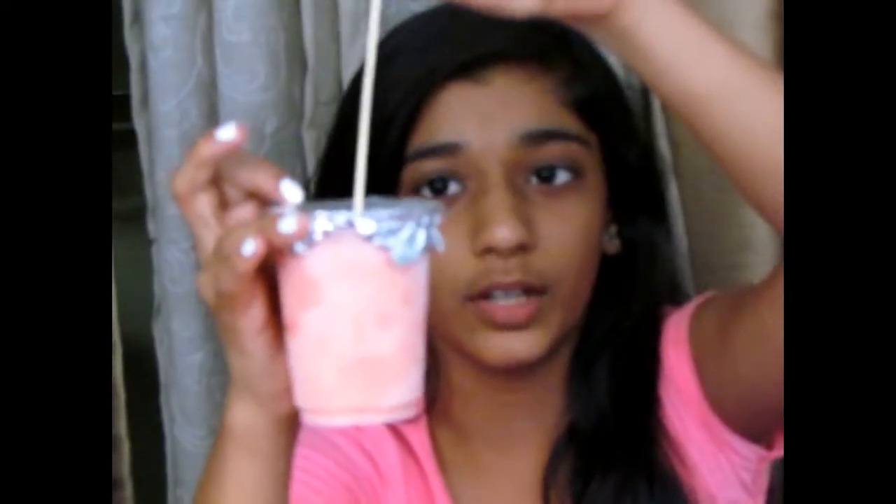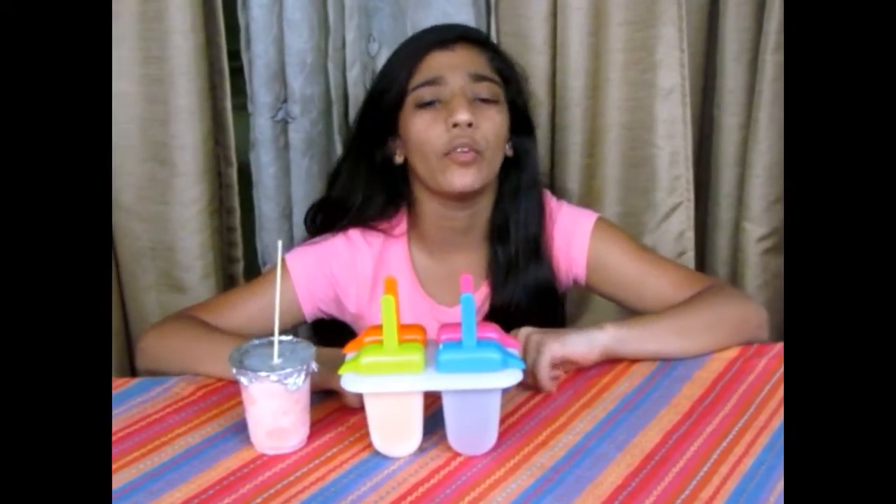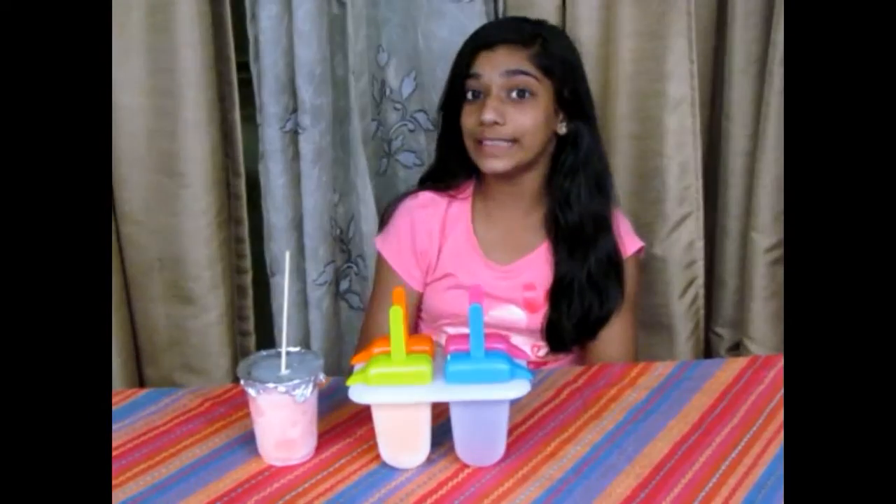A cheaper alternative is by just taking a plastic cup, covering the brim slightly lower than the top with foil, and poking a skewer or an ice cream stick through the centre of it. It works just as well, just the shape differs. So now I'll be popping these into the freezer and freezing them overnight — because that's the best.